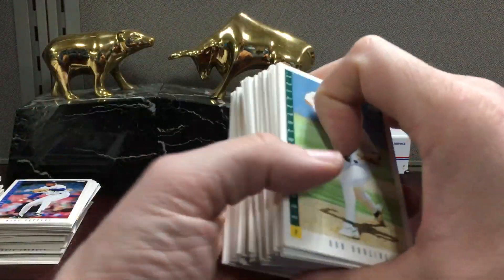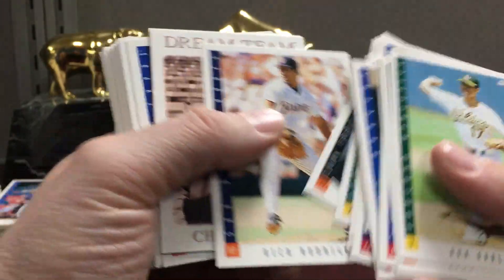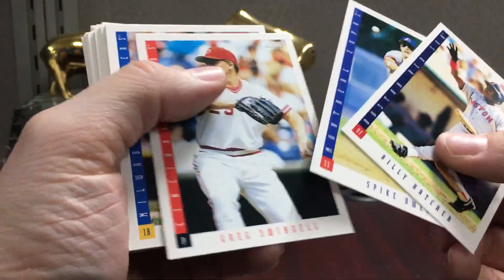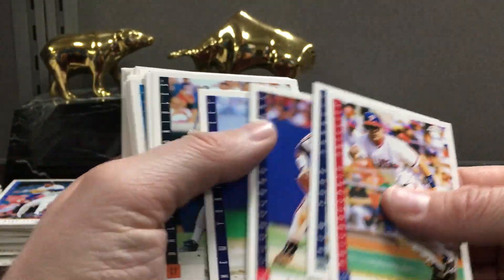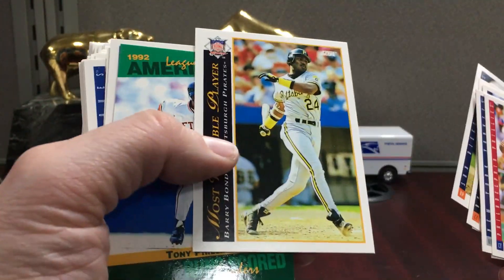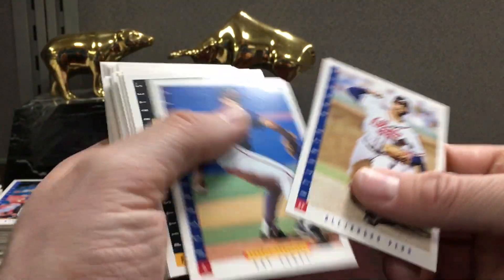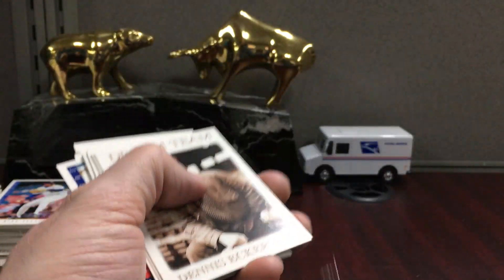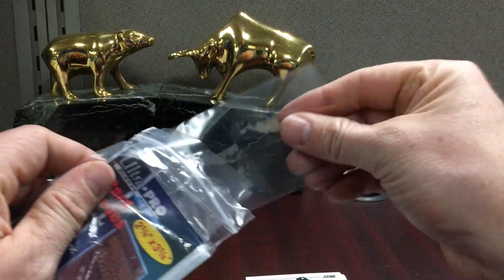Charles Nagy. There's a Tommy Glover. Most Valuable Player — I think that's just part of the base set. There's a Bonds, Dave Winfield. There's another one — whoops, that one's not getting slabbed. Another one of those Franchise inserts, which is a neat one.